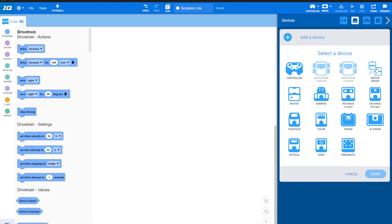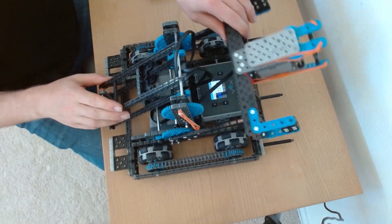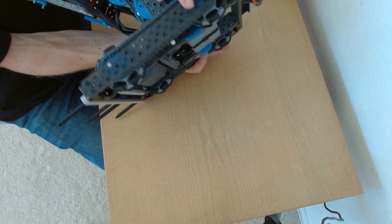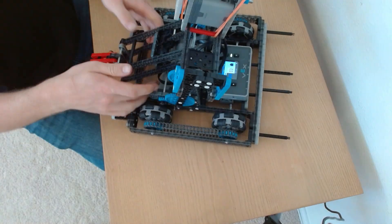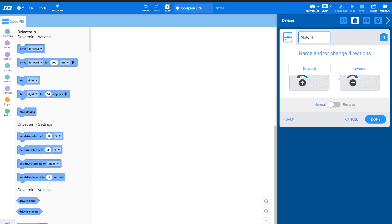Next thing is I need to go ahead and add a single motor. This motor is what drives the front arm — the pin arm — that goes up and down. It's driven by a little set of gears, with a motor underneath plugged into port four. So this one is port four, and I'm going to name it my pin arm, which goes up and down.